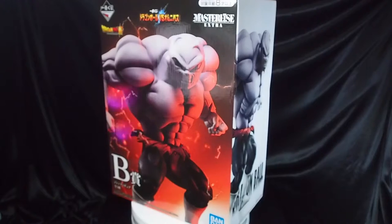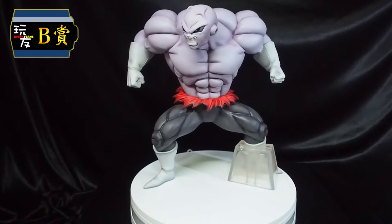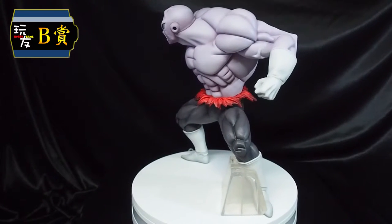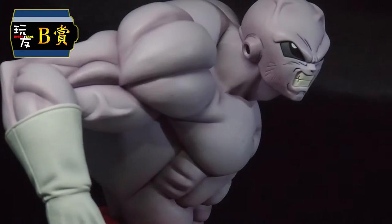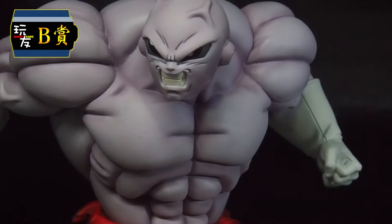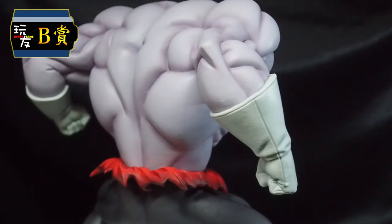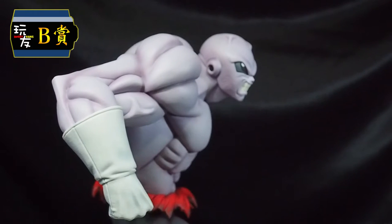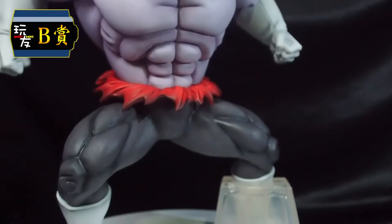Next up to the highlights. One of the figures we are looking forward to would be our B-Prize — here we have Jiren in its final form. In terms of size it is comparable to Broly. Not to mention how well sculpted it is — every detail on the muscle group, and not forgetting the facial expression. This is definitely one of the figures we hope to get. We believe there will be a lot of contenders for this. The odds for this figure are 1 out of 80.